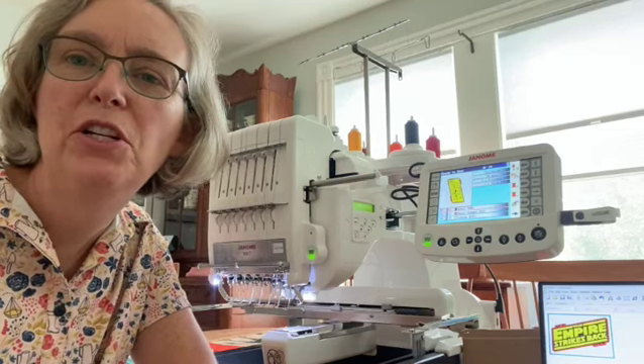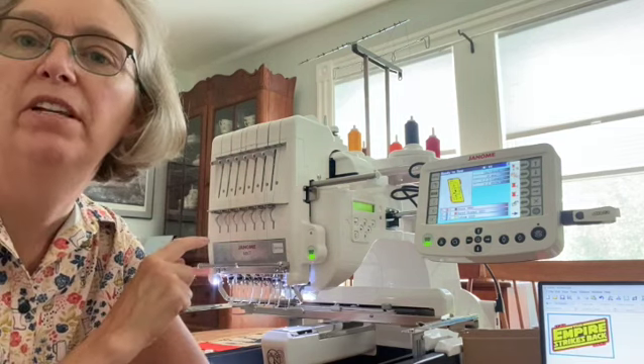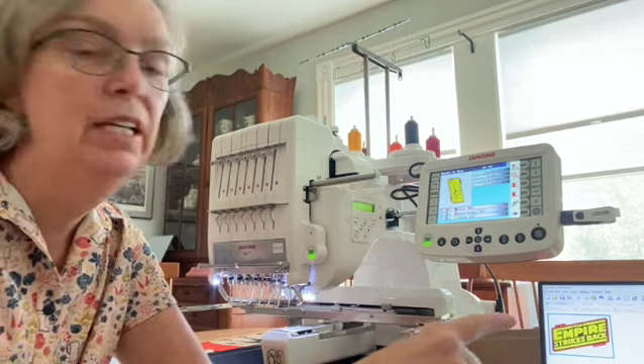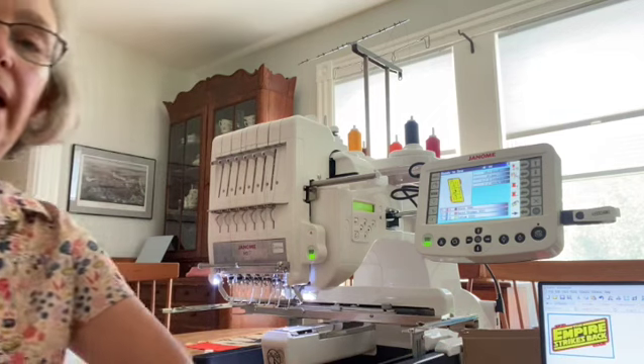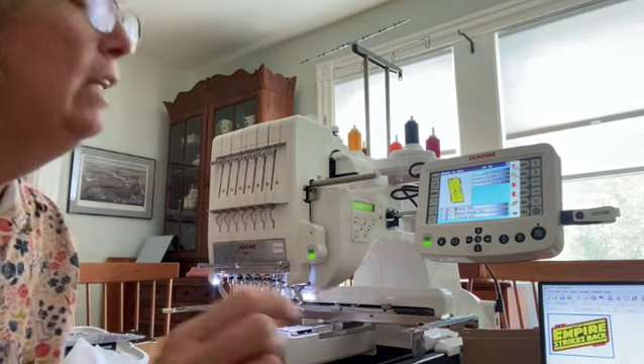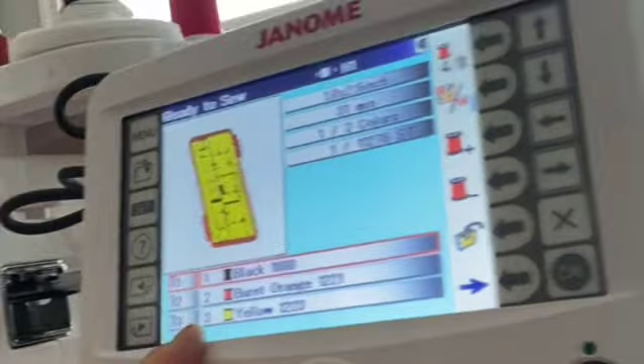In this video, I'm going to show you how to change the thread on the Janome MB7 embroidery machine. You can see in my print here that I'm going to need yellow, and the yellow is going to be the third spool that I need, so it has to go in position three.